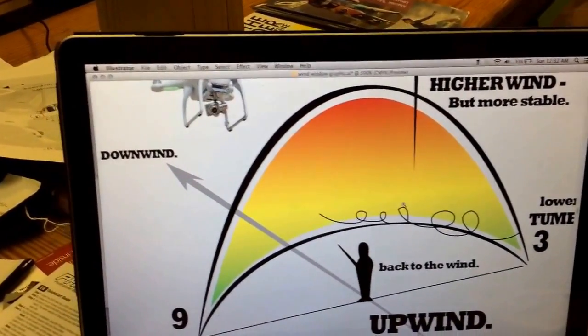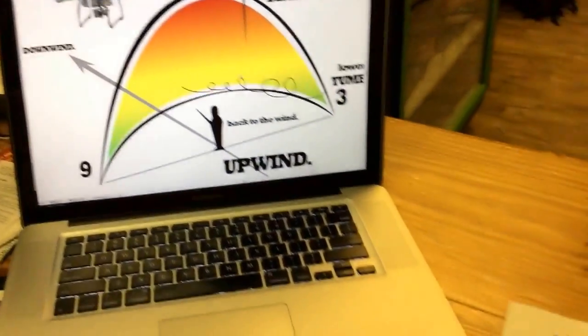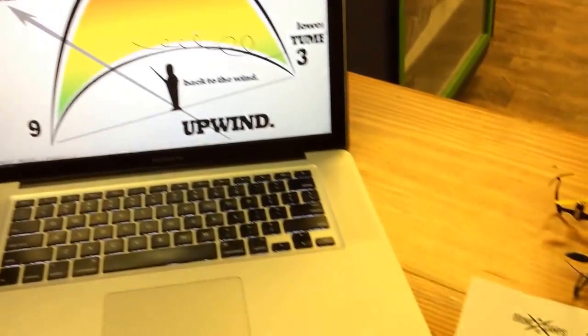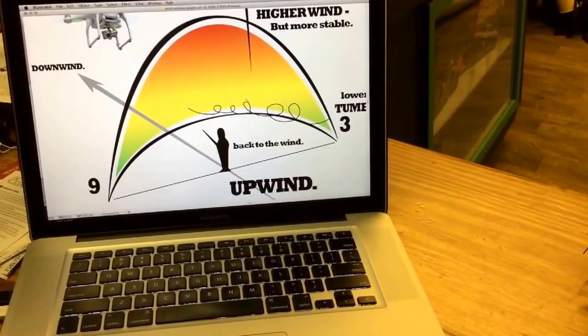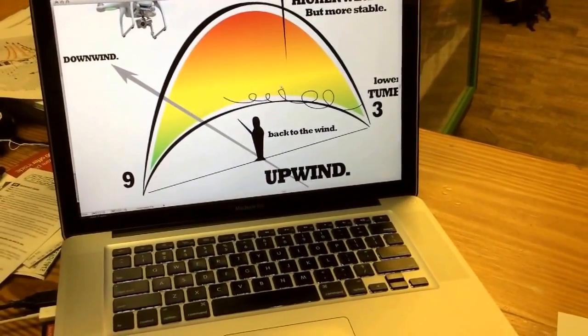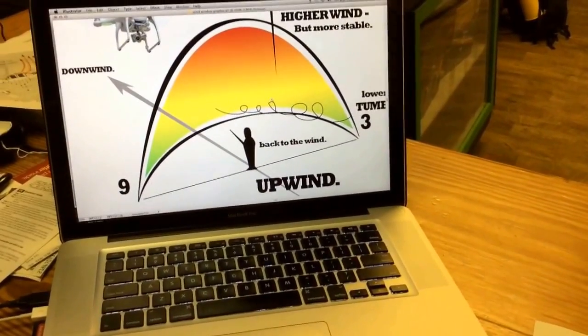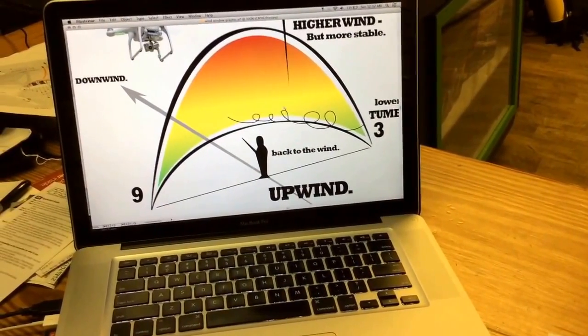Just a few tips and tricks and hopefully helpful hints for you guys that are flying and are new to DroneCampsRC. We have a lot of reviews, tips, and tricks — check us out on YouTube, just search for DroneCampsRC. Thanks again for watching and happy flying. See you next time.